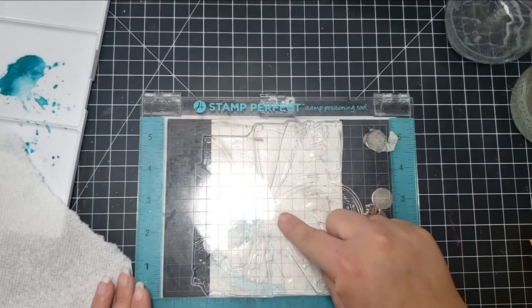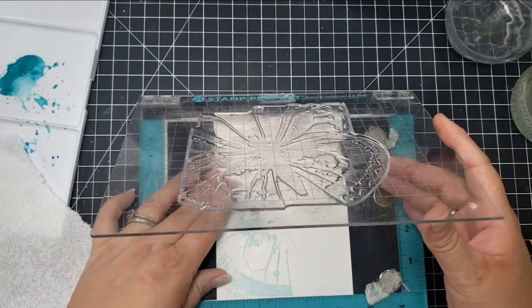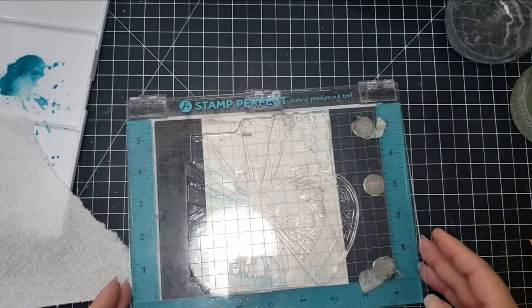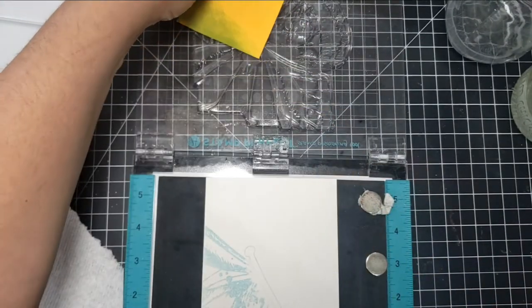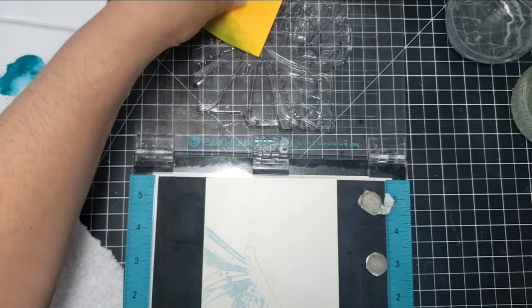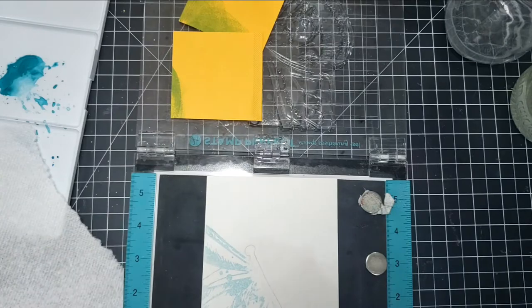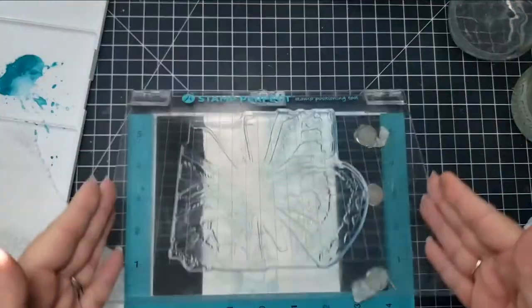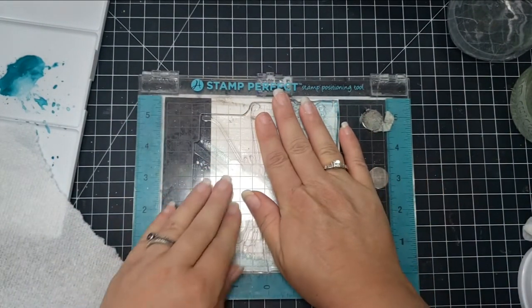After I have the first wing masked off and stamped, I go ahead and draw in roughly the body of the butterfly. Then I'll match that up through the stamp as close as I can to that body, mask off the body first, and then ink that up again with the same ink. This time I do remember to take the masking off and then press it down to get my impression.